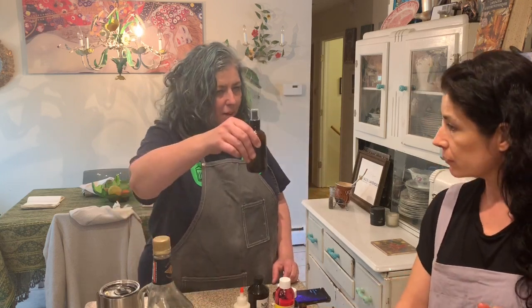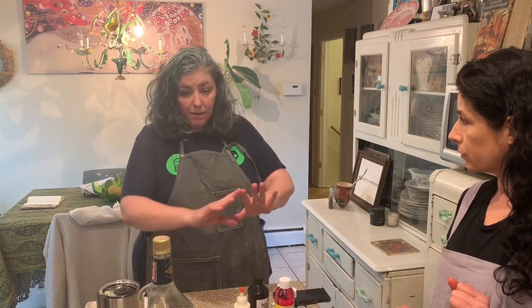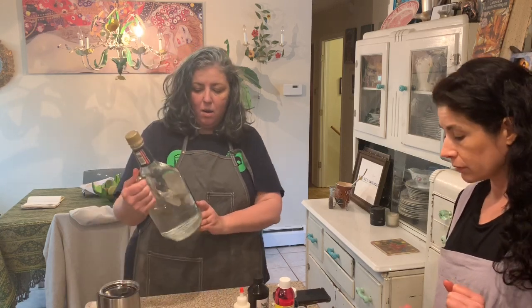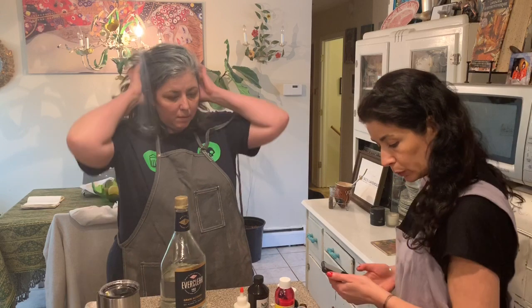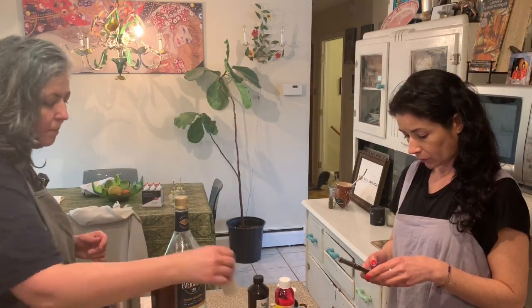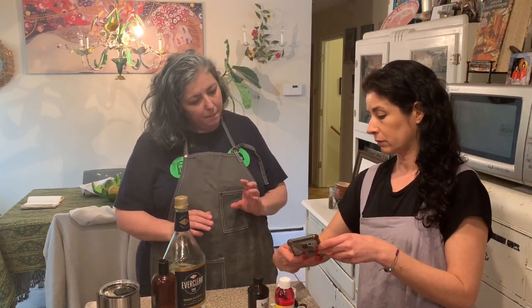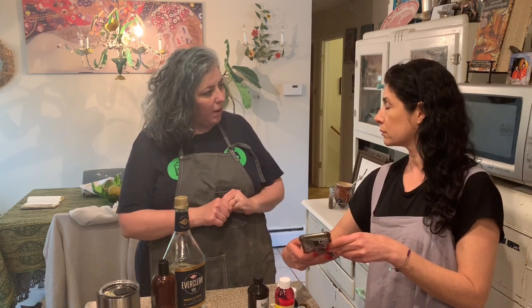I just filled this one up with water - 123 grams. We're going to multiply that by 0.7, because this alcohol is actually 95%. So 123 times 0.7 gives us 86.1 - that brings us to about 65% alcohol. So you want 86.1 mils or grams of Everclear.